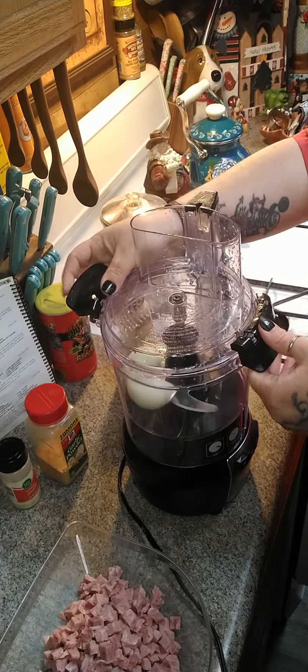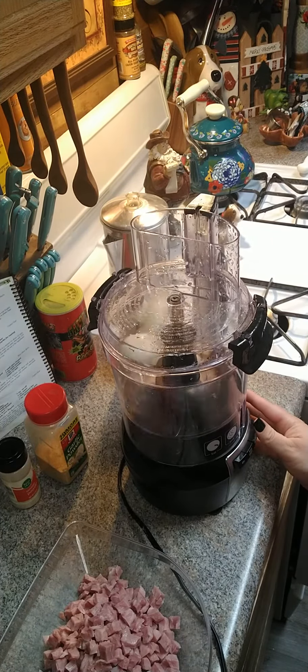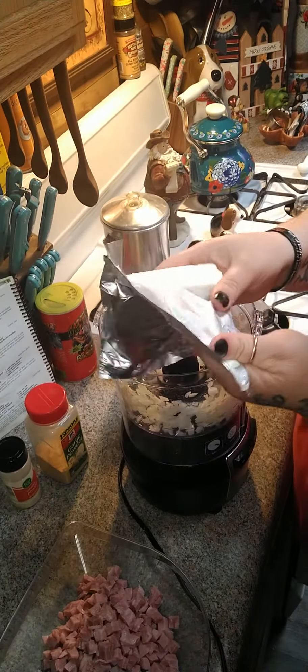I have one small onion in here and we're going to start chopping that onion up just a little bit.